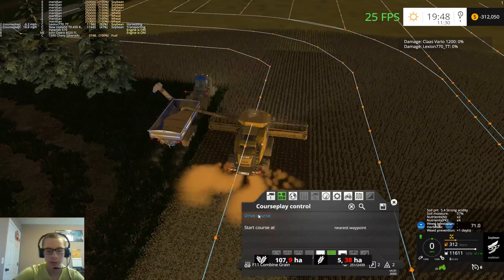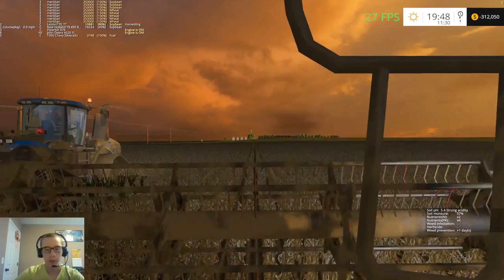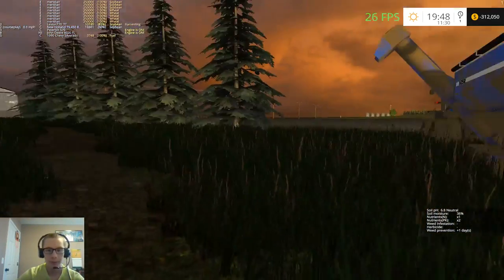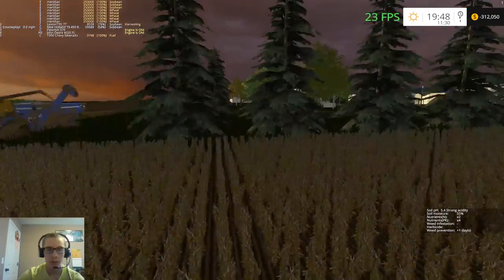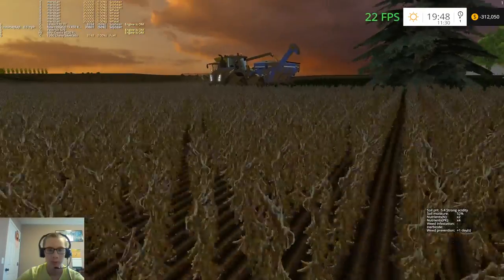I'm actually going to stop this guy because of these trees here. The grain cart will end up being stuck in them. I probably should have removed the clip from those as well but I never did.